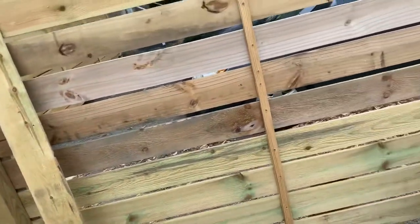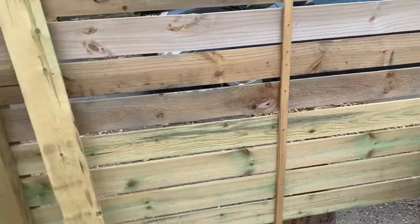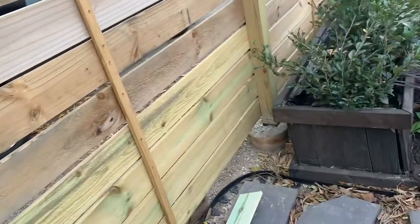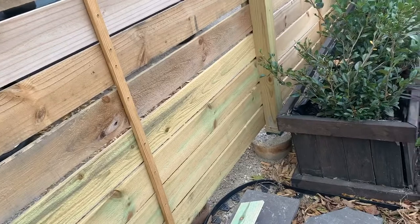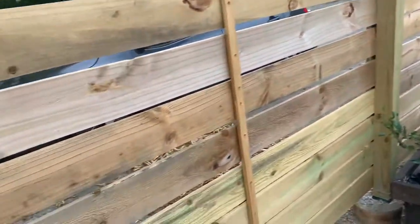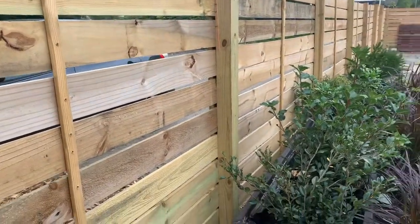When you have to stretch that big of a distance, you can run into issues with integrity based on the fact that you're only connecting to the very edges of the board, and wood is flexible. It moves and breathes with time, water, moisture, and lack of moisture. So this stringer will keep the look clean and keep everything straight as it's supposed to be.